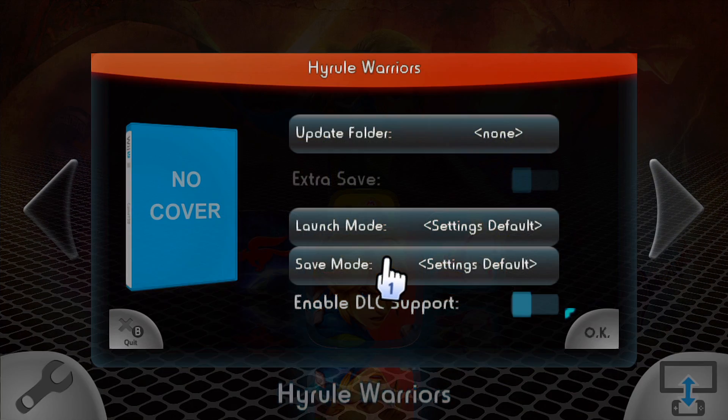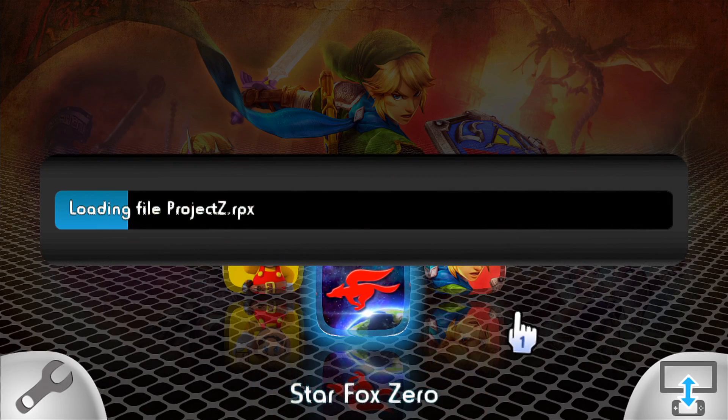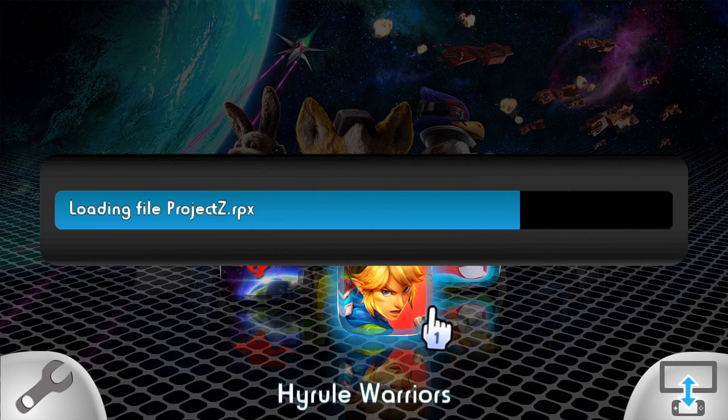So I'm going to load up Hyrule Warriors. When you select a game, you get a couple of options: you get an update folder to put your updates, you get a launch mode for extra saves and save mode, and you can also enable and disable DLCs. But we're going to load up Hyrule Warriors and we're going to start this show.